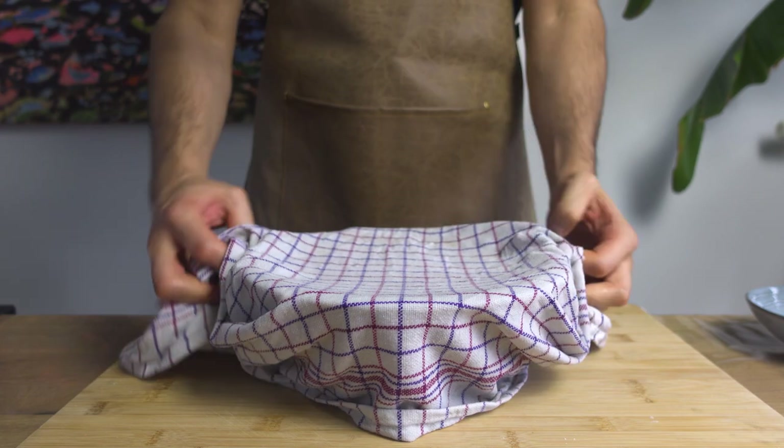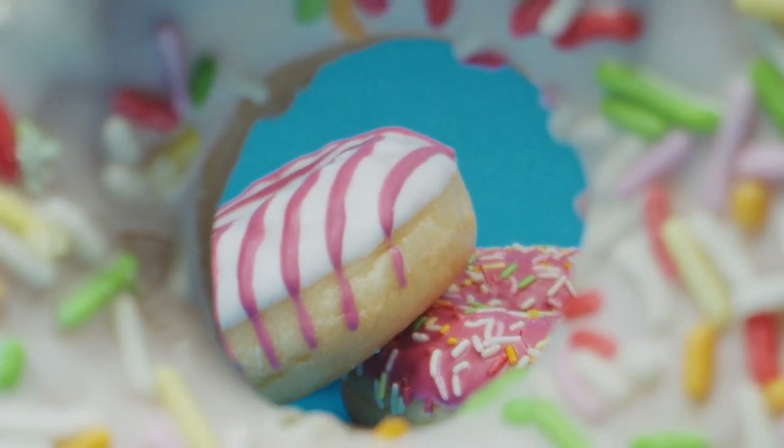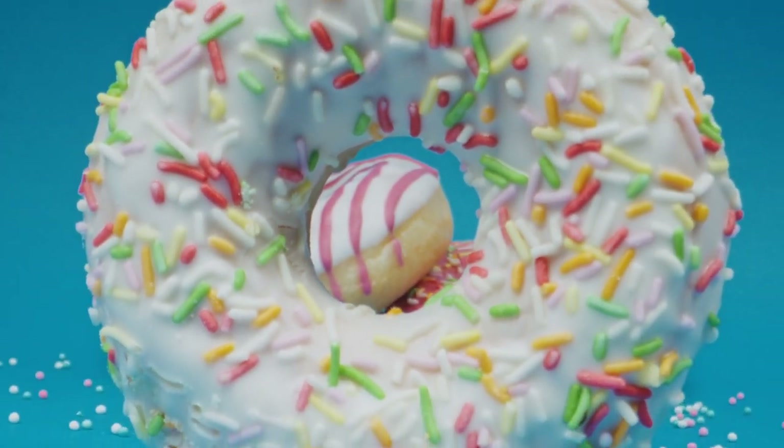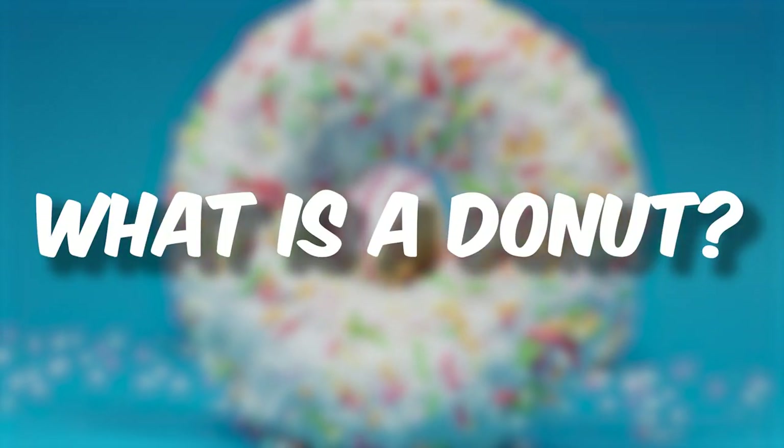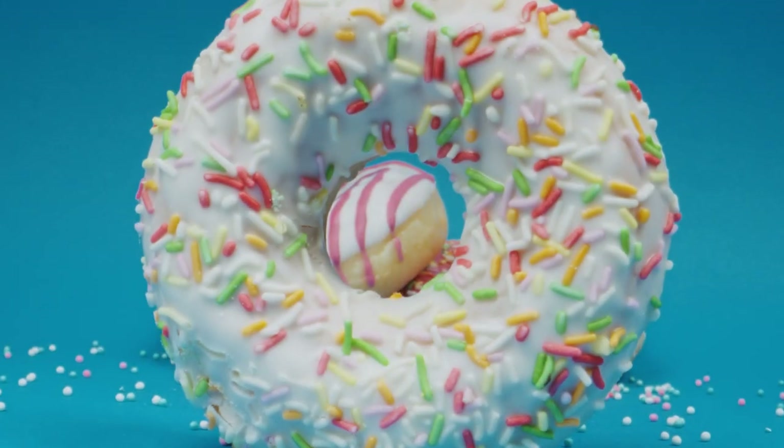Now let's cover the dough with a damp towel and let it rise for at least 30 minutes. While we wait on our dough, let's take a look at how the doughnut lost its hole. In order to find the origin of the doughnut, we must first answer the question: what is a doughnut? Because if it's just any other fried dough, then the possibilities are endless.